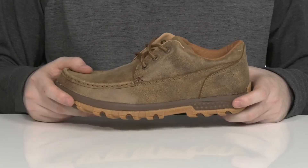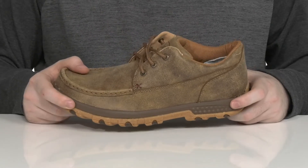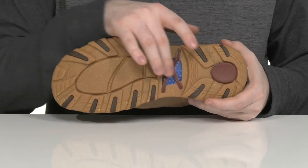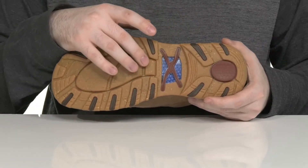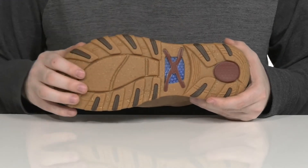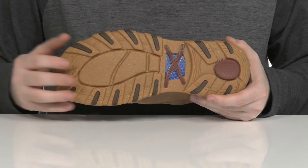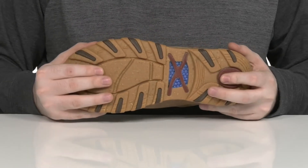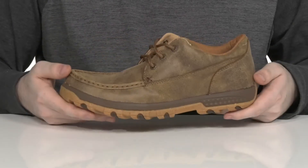Better than your normal EVA, the outsole uses a nylon fiberglass shank on the inside for more support and stability. The rubber material is made with blended rice husk, keeping it eco-friendly as well as stable with a secure grip.